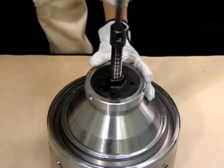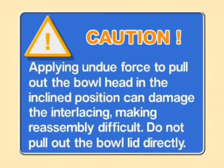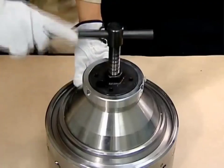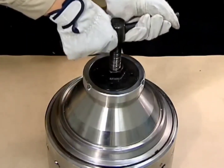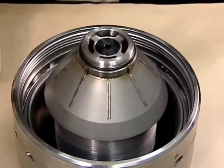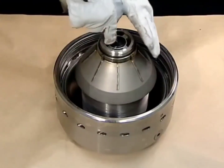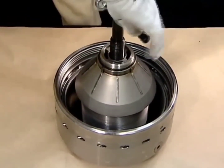Gradually tighten the handle to remove the bowl head. The bottom of the bowl head is fitted with the main seal ring — be careful not to damage the seal. Mount the bowl lifting jack on the guide tube and remove the distributor with the top disc and discs still mounted.